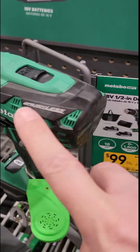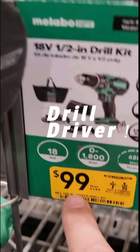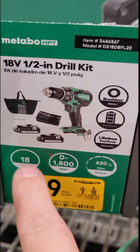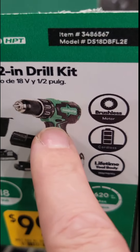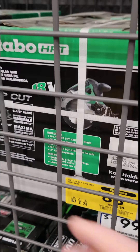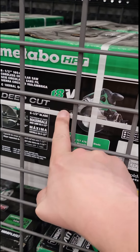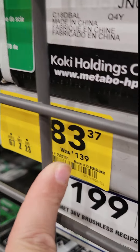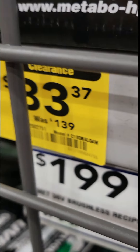Check this out — it's the mid-size hammer drill from Metabo, $99 down from $149. Comes with two 3 amp hour batteries, the drill, the charger, and the bag — pretty good kit. You also have the Metabo 6.5-inch 18 volt circ saw, their deep cut model, at $83.37 down from $139. There's the item number.